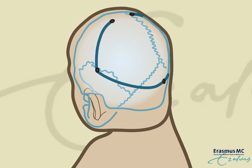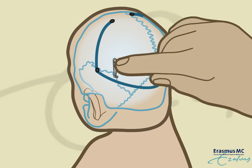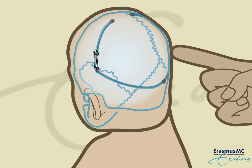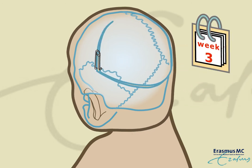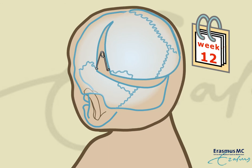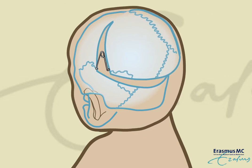On both sides, a metal spring is inserted in the bone cut, to allow a slow increase of the skull volume. During several weeks following the procedure, the springs push the bone upwards and backwards, and thus enlarge the skull and create a better shape.